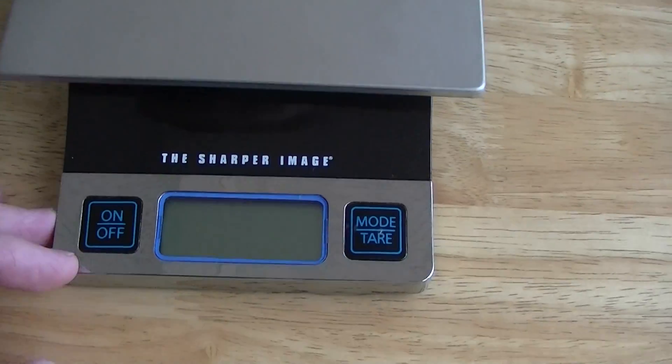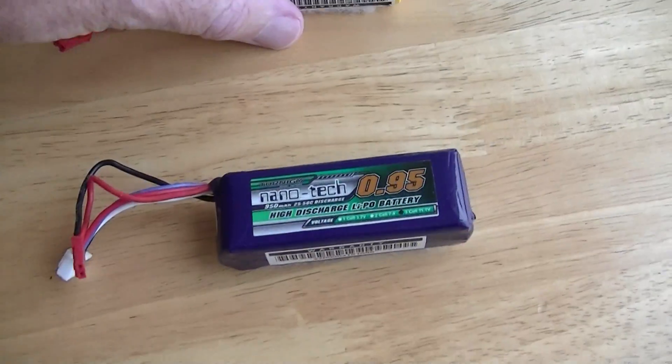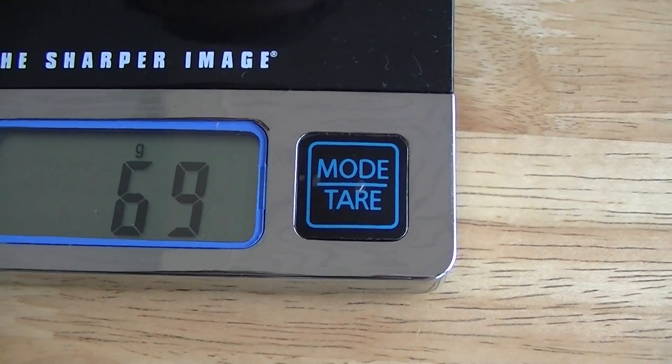Alright, let's do the weight comparison. We'll turn on the scale, let it tare. Let's put the old 750 on there — and we got a reading of 69 grams.